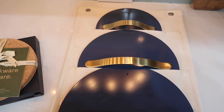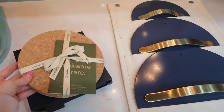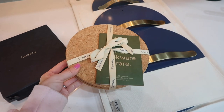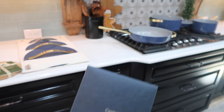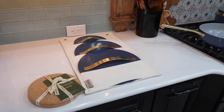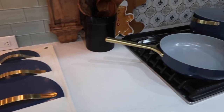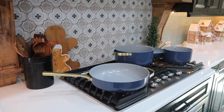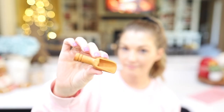All the colors Caraway has available are trending colors, so they're beautiful to add a pop to your kitchen, but they also have neutral colors too. I think this is the perfect investment for your kitchen — you can't get any better than this cookware. It also comes with storage organizers at no additional cost when you purchase a set. Even if you want to give it as a Christmas gift, it comes in beautiful packaging. I'll leave my referral link in the description box — you can save 10%.